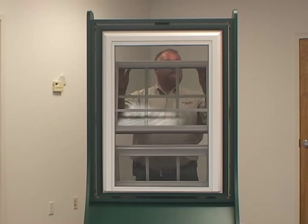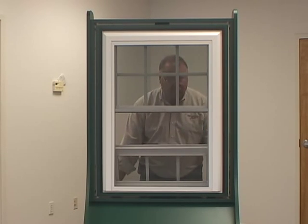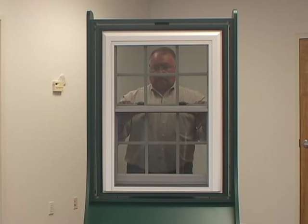Tilt the top sash in and push to the top of the window, then tilt the bottom sash in and lower it to the closed position and lock the sashes.